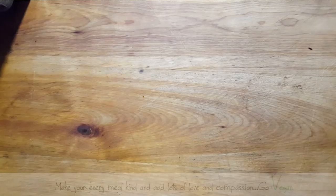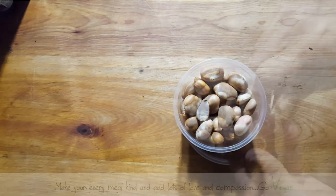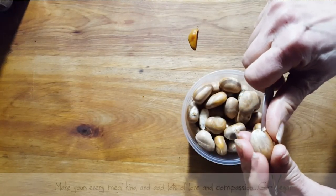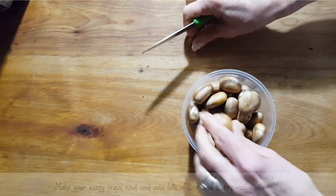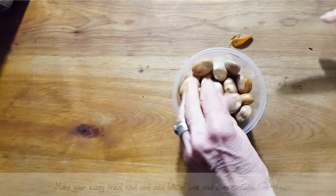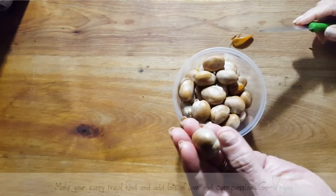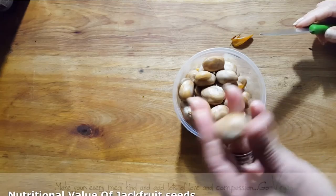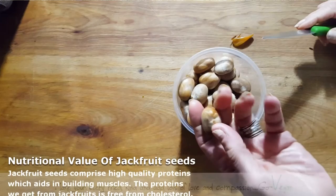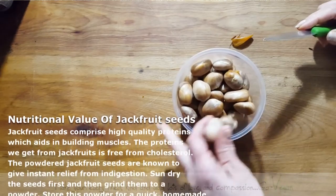Good morning everyone. Today I'm going to show you how to cook jackfruit seeds. There's an outer skin and then there's the skin around the seed itself. When you cook them in water it won't take so long, and basically these taste almost like a potato — a nice potato flavor. The best part about these seeds is you don't want to throw them out because they're very high in protein.